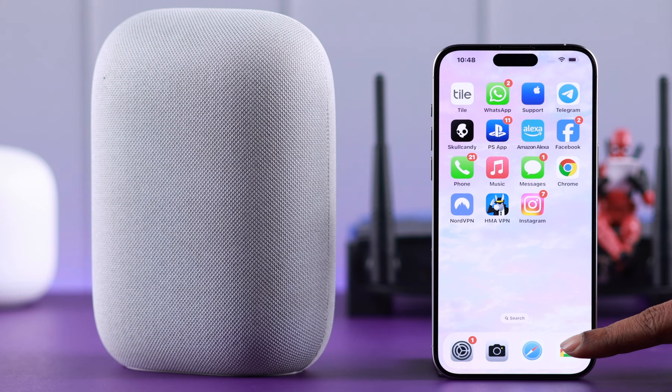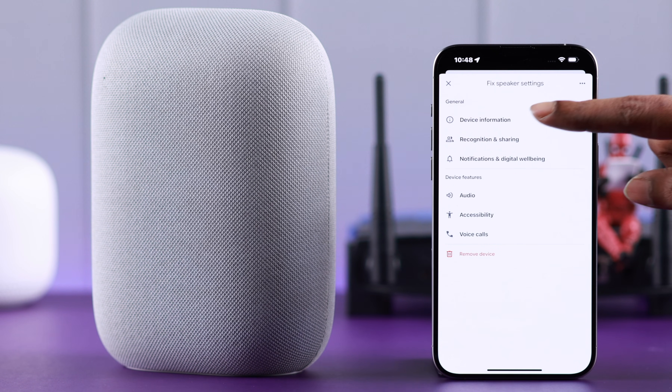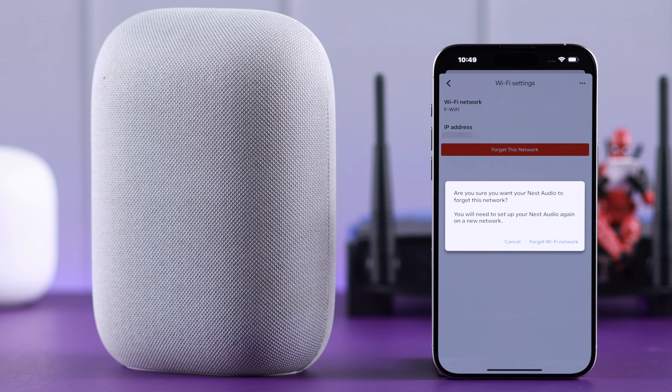First, open your Google Home app, go to Settings, tap on your device name, tap on Device Information, and go to Wi-Fi, then tap on Forget This Network.